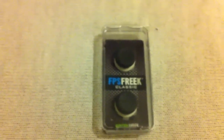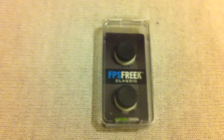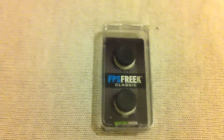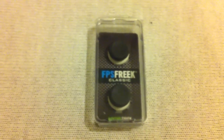Now the first thing I'm reviewing are FPS Freek Classics from Kontrol Freek. The guys at Kontrol Freek were very generous to send me this set of FPS Freeks and another set to give away to you guys, so not only is this a review, but everything I review I will give away to you guys, because I'll get a duplicate of it or something that you guys should have.